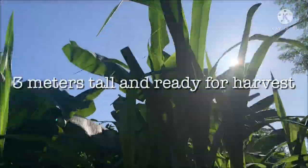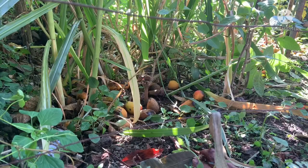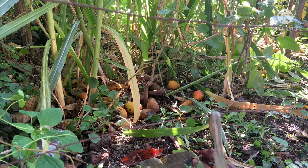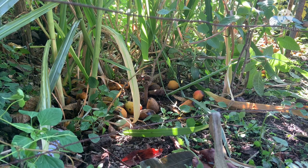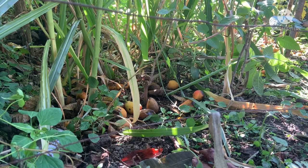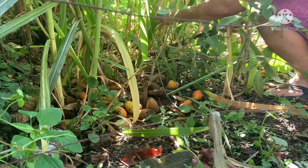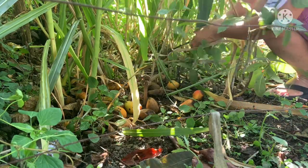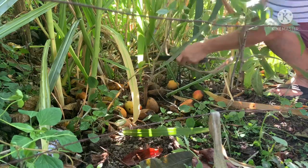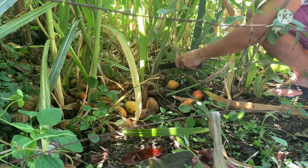As you can see here, these are the napier grass that I have planted four months back in 2021. As you can see now, they are ready to be harvested and mature enough to serve as forage for our livestock and even as brown and green materials for our compost bins. I'm also going to show you how to obtain cuttings from the napier grass, which will serve as planting materials.